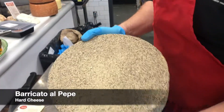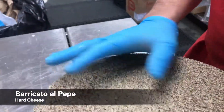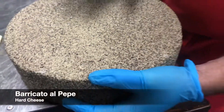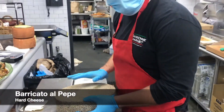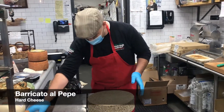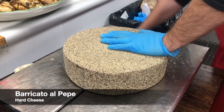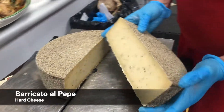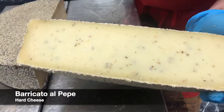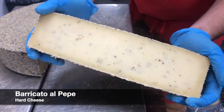So this is Baricato al Pepe. The black peppercorn that's wrapped around this cheese is nothing to be afraid of — it actually complements the fruitiness of this cheese perfectly. Now let's put this over and see what it looks like. Right nice inside, you see it's got a little bit of black pepper. It's not overpowering. It might seem like it might be overpowering, but it's not at all.